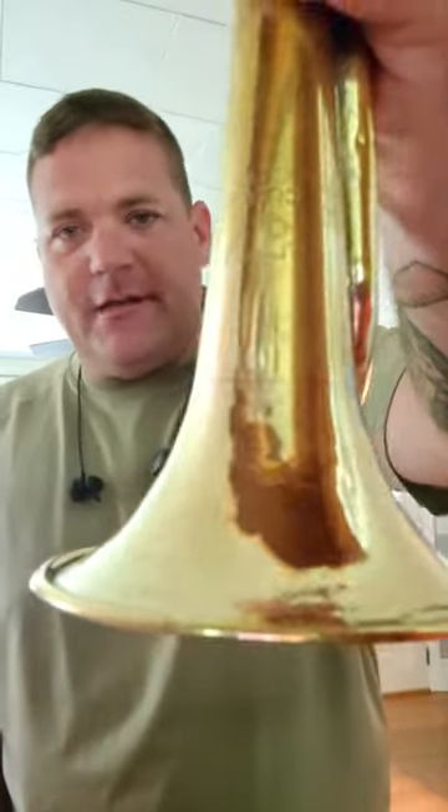Hey, so back again with my 1892 field trumpet. Buglecraft, US Navy, World War II vintage.